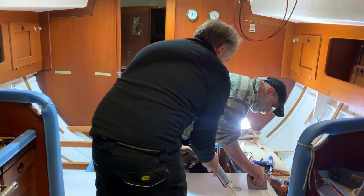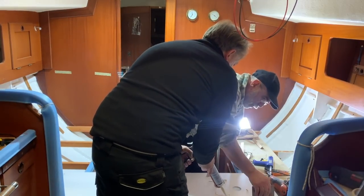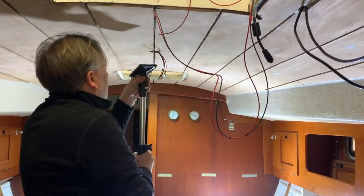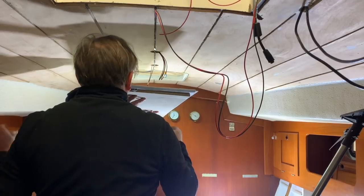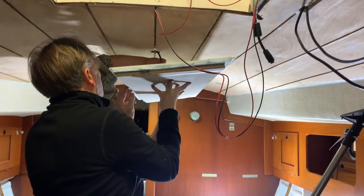Now it's time to glue the panel on the ceiling. I let the glue come out and Piero spreads it with a spatula. These supports are very important because they will keep the plywood panel well pressed on the new headliner and the ceiling, so I get a perfect gluing of everything.